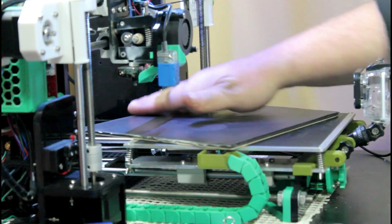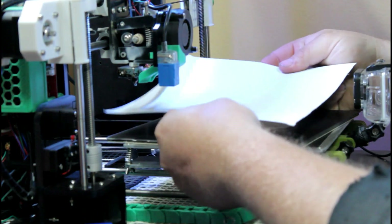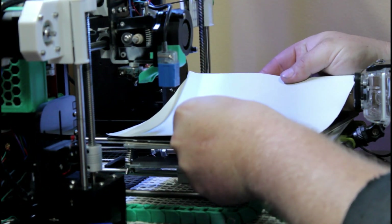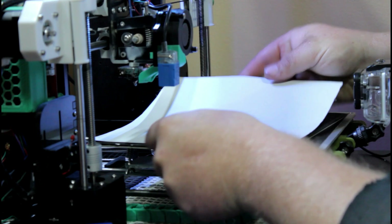I'll show you how to get it ready for the next print — just line it up as even as you can and pop it down.